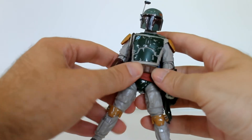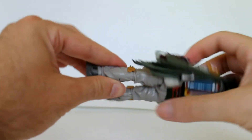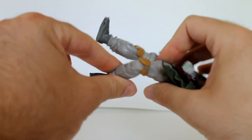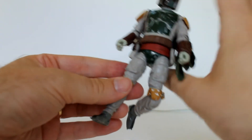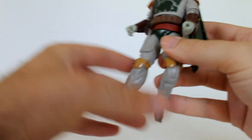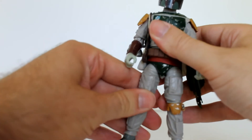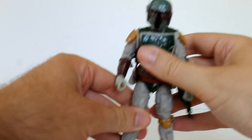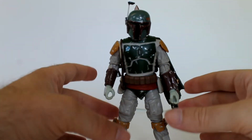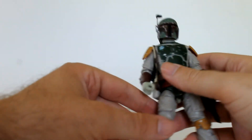You have standard articulation at the waist. The knee joints on this figure are a single and not a double joint like many of the Black Series have, which I think is pretty cool because I was never really a fan of that double knee. Ankle joints are about the same as your typical Black Series figure, and the thighs swivel around just like every other Black Series. Pretty good-looking articulation here.